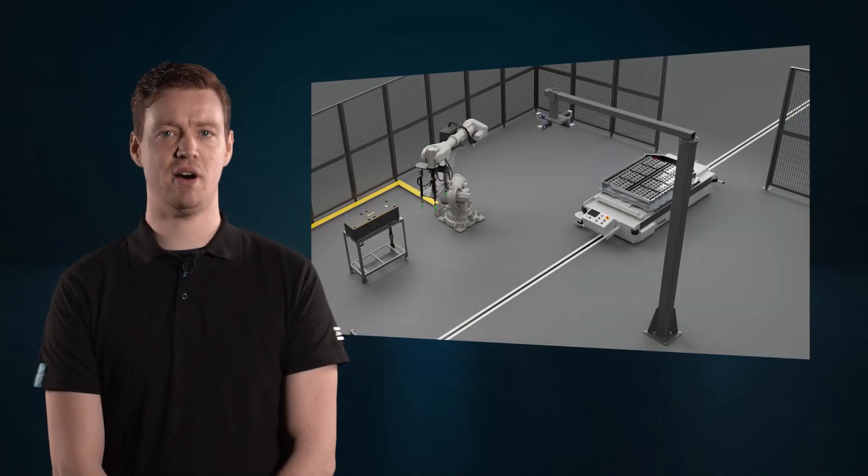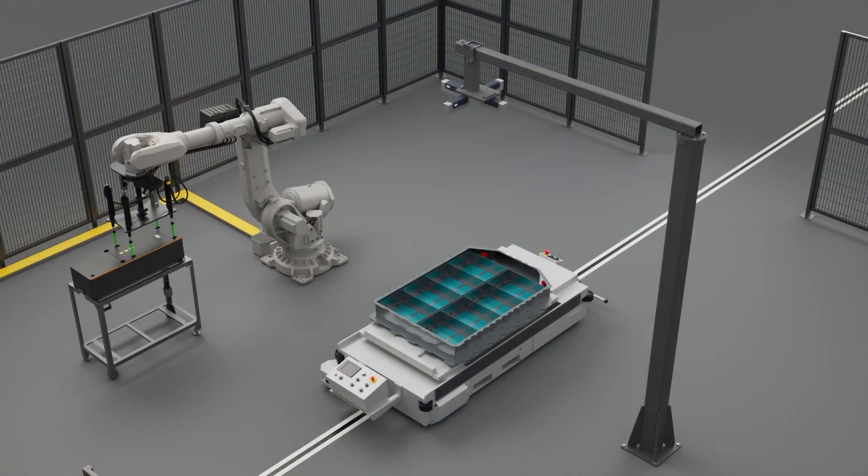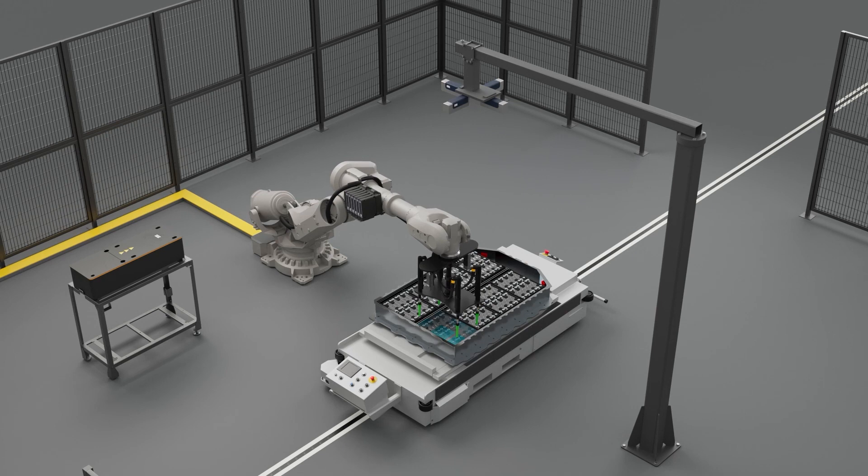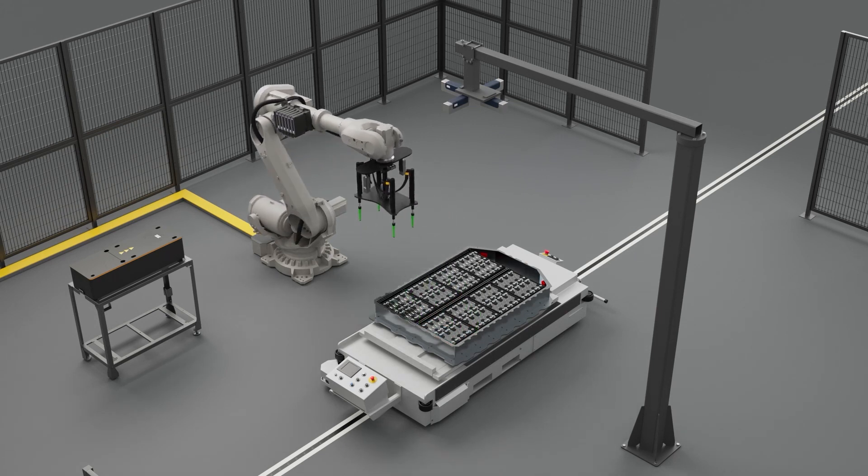Once the module is mounted on the battery tray, the multi-spindle powerhead picks up the bolts from the bolt presenter. The robot guidance system enables the powerhead to move to the correct position and secure the module. After a completed assembly and tightening, an additional inline machine vision system inspects the quality of the process.